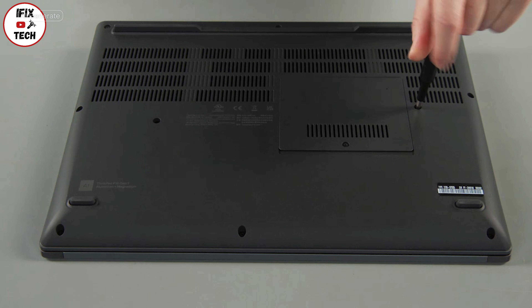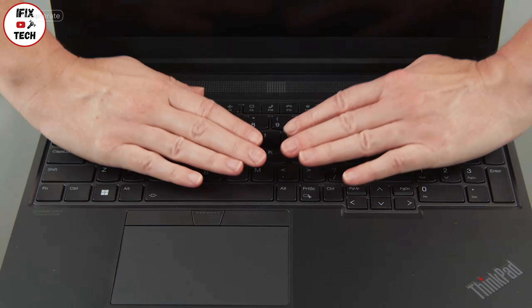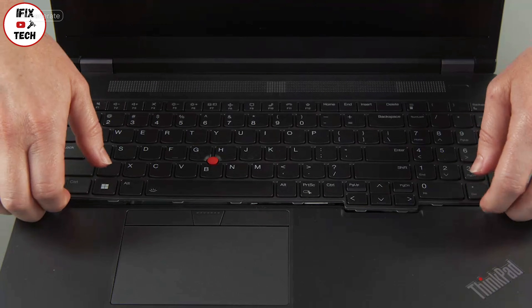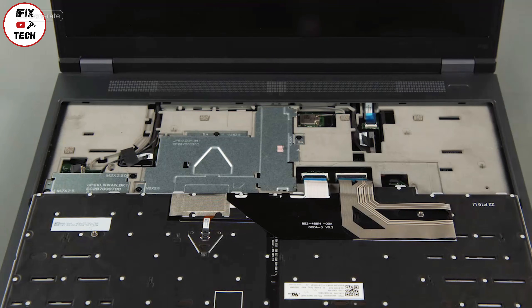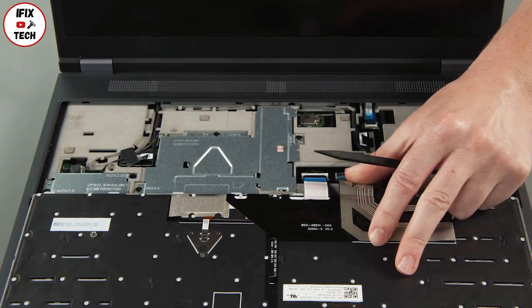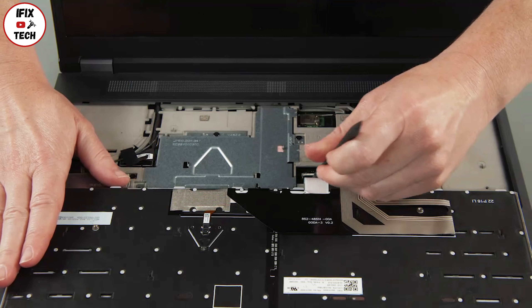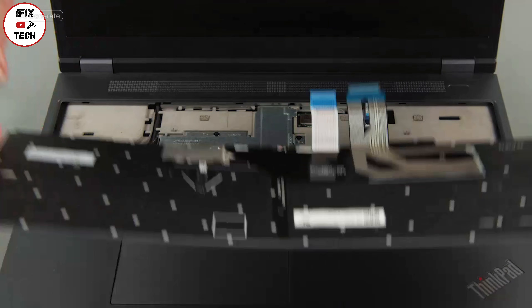Loosen the captive screws. Slide the keyboard toward the back of the system and lift the front edge. Pull the keyboard out from the bezel and flip it over. Disconnect the keyboard cables from the system board. Remove the keyboard from the system.